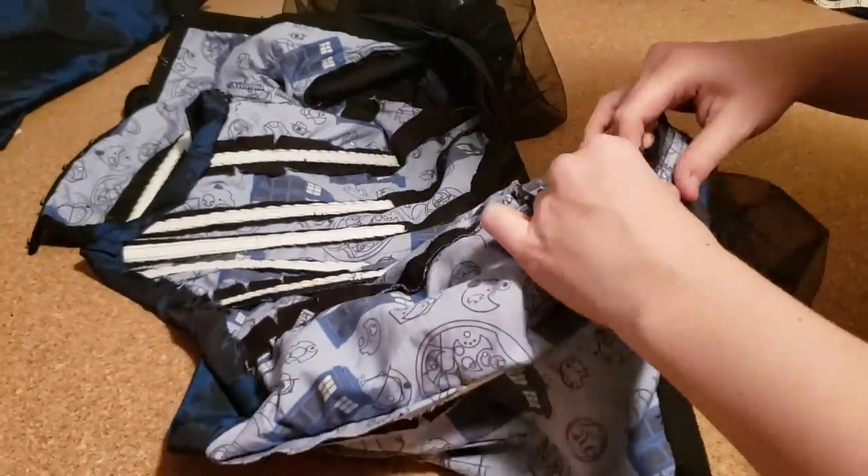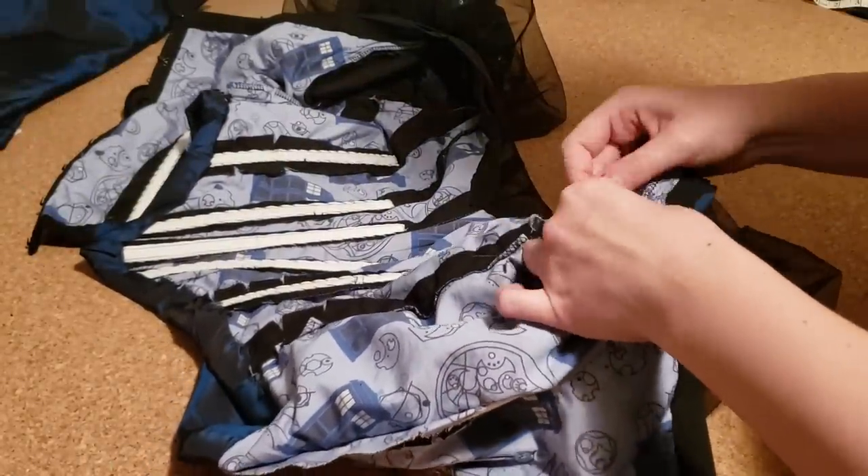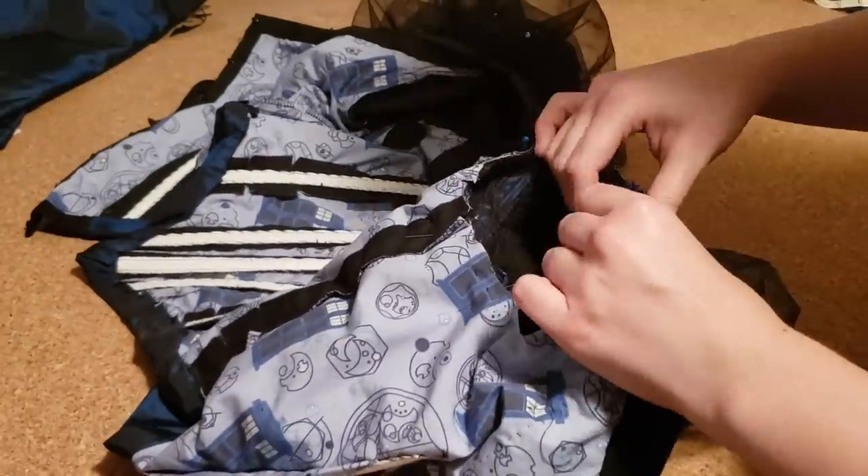After finishing both sleeves, I then pinned them to the bodice and stitched them in place with the gathered side facing down.